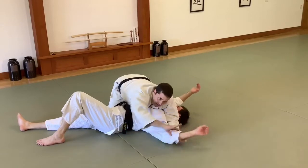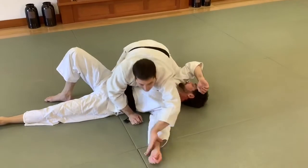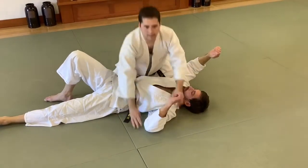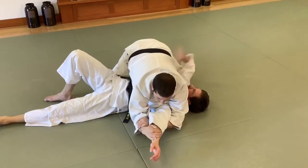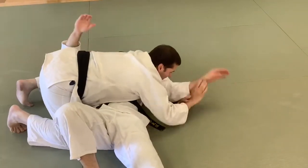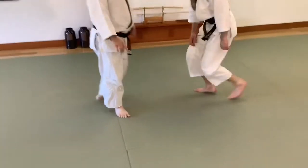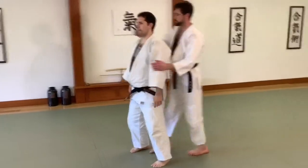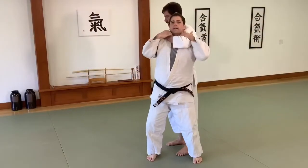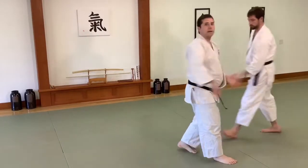This is the bent version and then this is the straight version with my hands switched. And we have Ude Garami, the standing version. Control of the elbow, come down to the ground here, get my lock here, and then I can take him down if I wanted to.